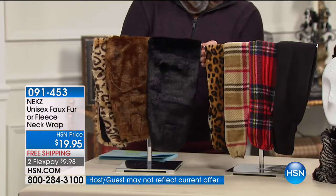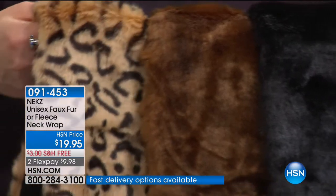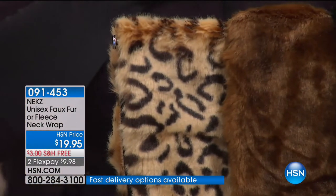In the faux fur we've got the black, the brown, the cheetah, and the chinchilla. Look at how great she packaged it — it's the best stocking stuffer ever. Two sizes available. All of them are machine washable, so it's really easy.